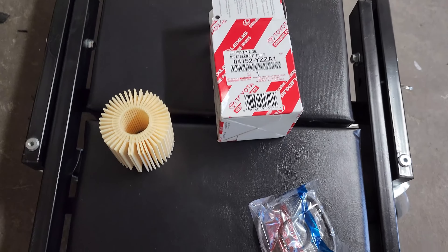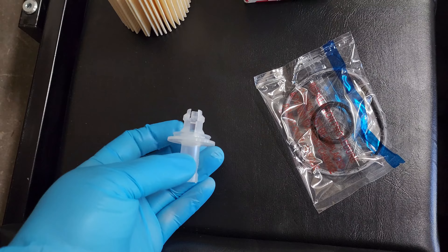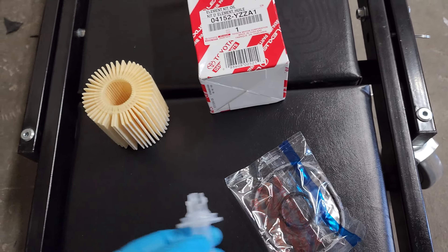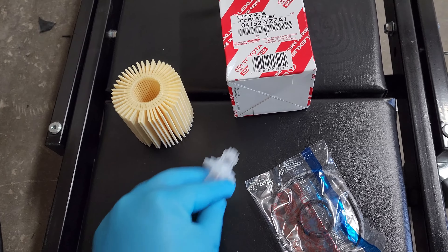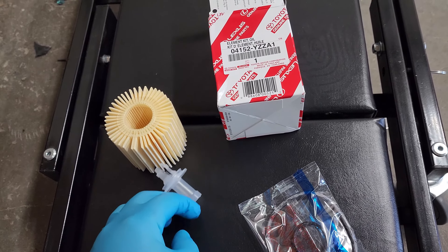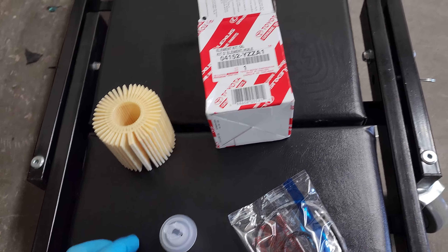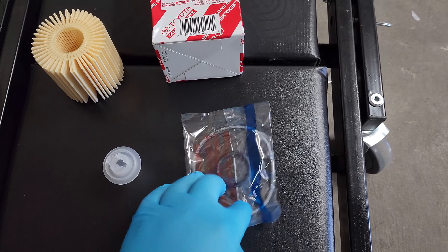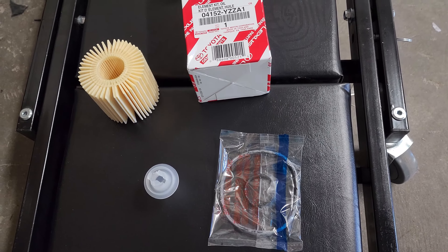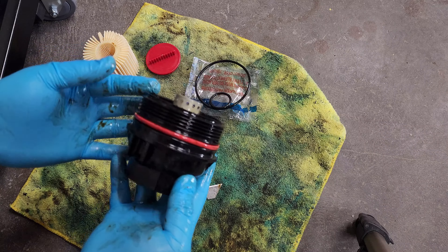So this is what comes inside the box: the filter, the o-rings, and a little drain tool where you push it up into the filter area and the oil drains out. I have an extra one, so I'm already doing that. Once that's done draining, you just take it out, swap out the o-rings — which I'll show you — and then screw everything back on.